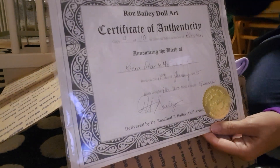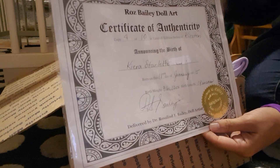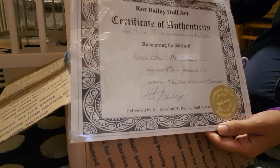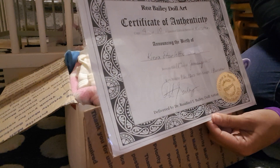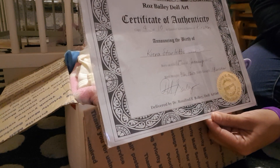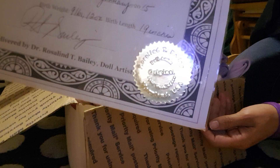The first thing we have is a certificate of authenticity. She is a Ros Bailey Dollart — there are only 10 of this particular kit ever made, so she is limited edition. It's the Kirsten kit. Her date of birth is the 18th of January 2015, she weighs nine pounds twelve ounces, and she's 19 inches long. Her name has since been changed, as you can see from the little stamp.